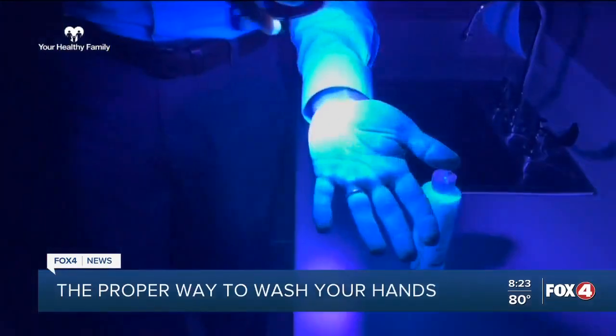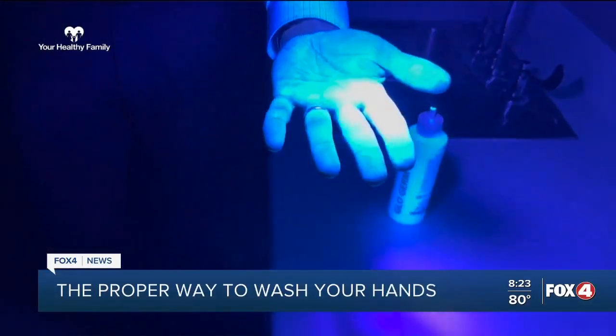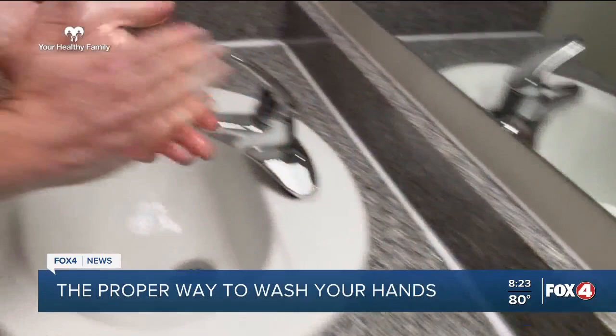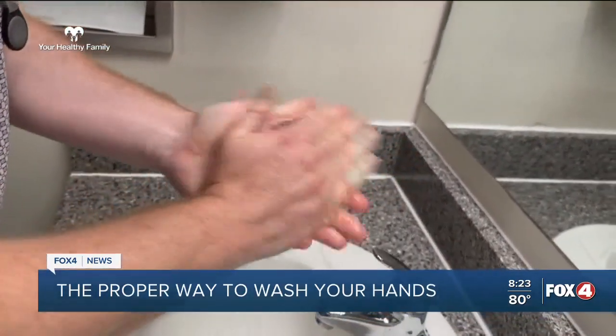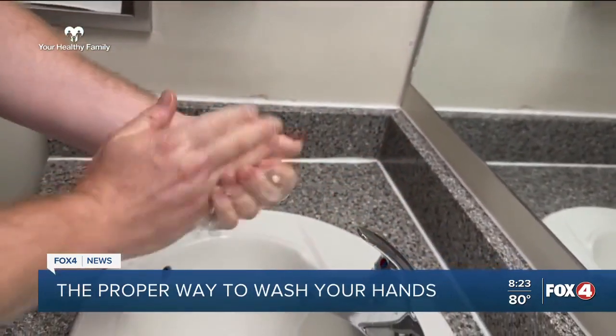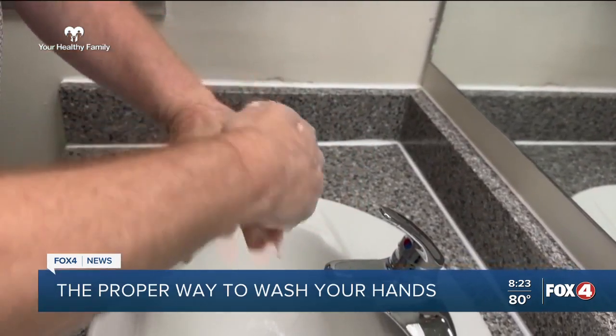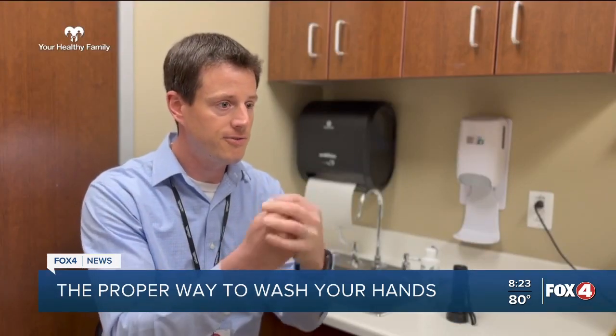When you're washing your hands, you want the water to be comfortable — not too hot or too cold. Get wet, get soap on your hands to cover every surface, and scrub vigorously so that you're removing whatever bacteria, viruses, or anything like that that might be on your hands. You want to go around the front and the back.